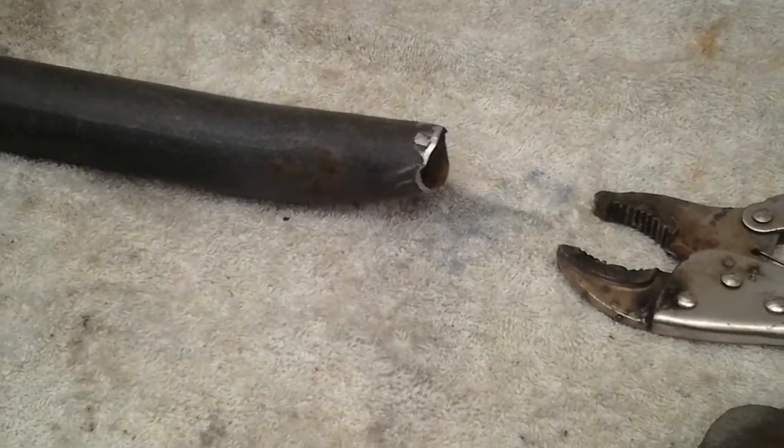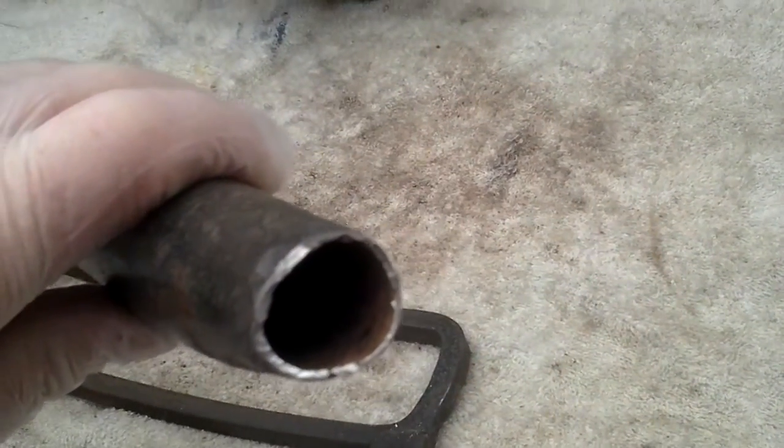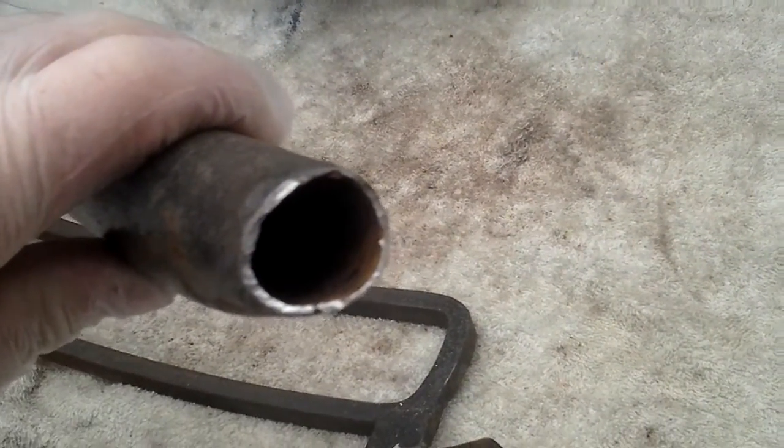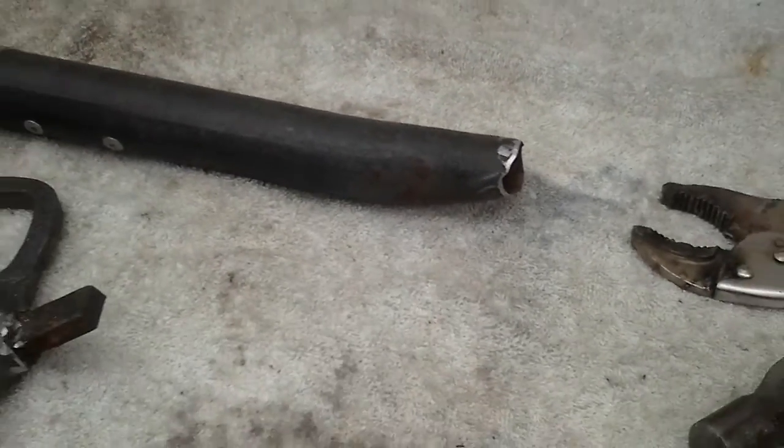I'm grinding it down — that is absolute rubbish metal, so I don't know what the weld is going to look like. I'll use an arc welder.